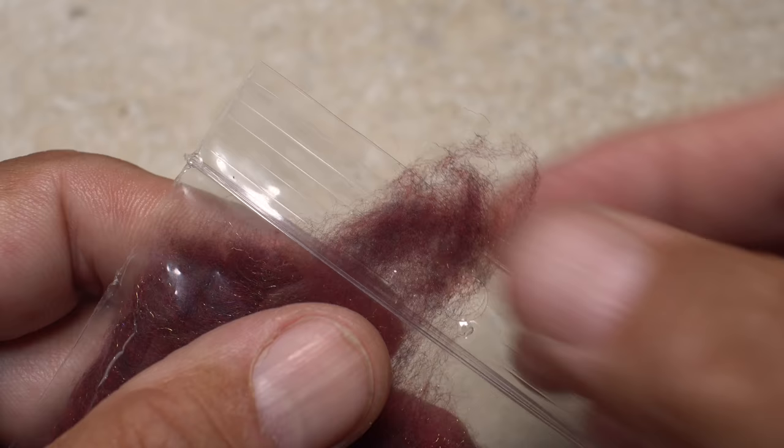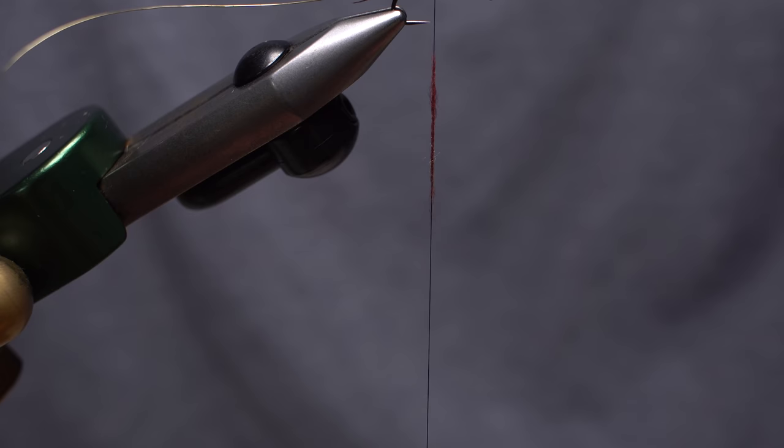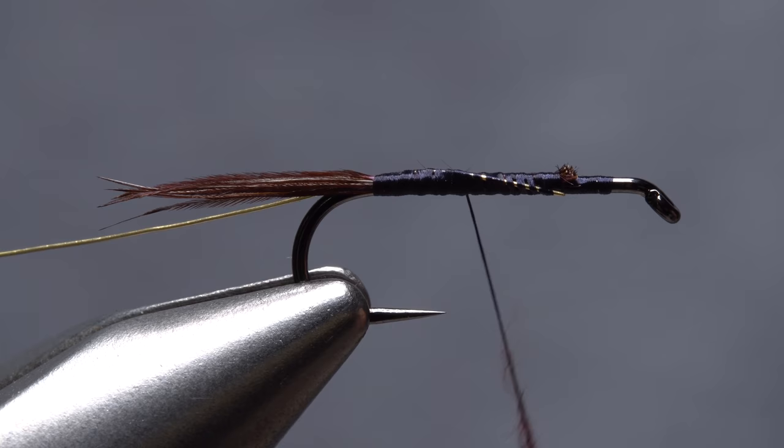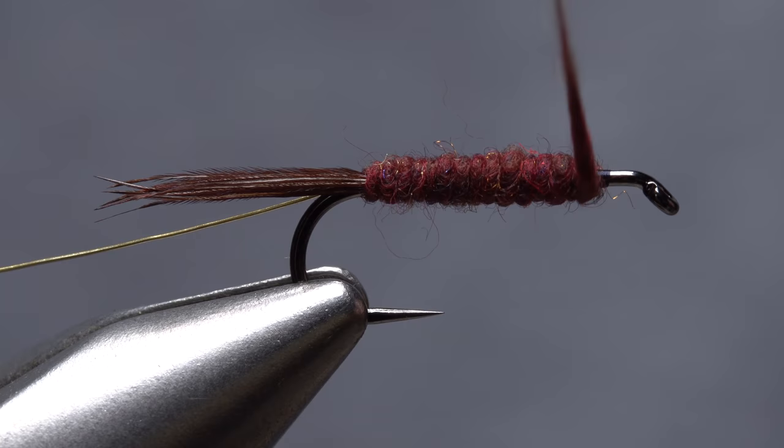Isonychia colored fine and dry dubbing is used for the body of the fly. Tease an ample clump free from the packet, then pull down on your bobbin to expose about 4 inches of tying thread. Using only small amounts of dubbing at a time, produce a long, fairly thin noodle on your tying thread — long and thin will definitely work better than short and thick. Start taking wraps with the noodle so the dubbing begins right at the base of the tail, then continue taking touching wraps forward to build up a lightly tapered body. Make sure to leave that eye-length space behind the eye free.